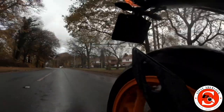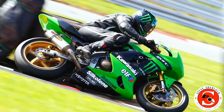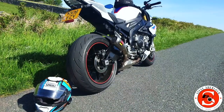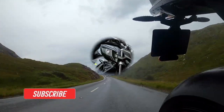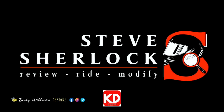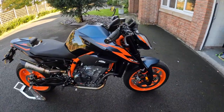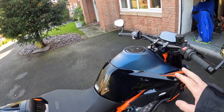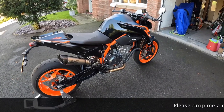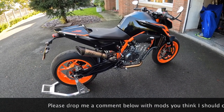I'm going to give a quick video about the mods that have been done and the mods planned for the future. Here she is — this is the 2022 KTM 890 Duke. It's just had its 600-mile service. It has a 14-litre tank, 890 parallel twin, 121 horsepower, and bags of torque for a parallel twin.